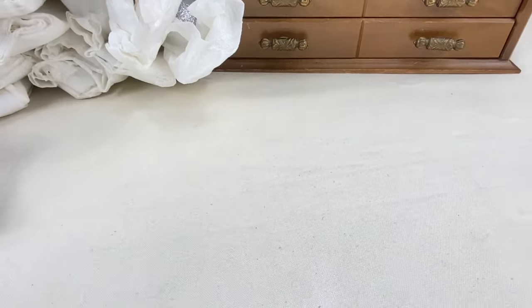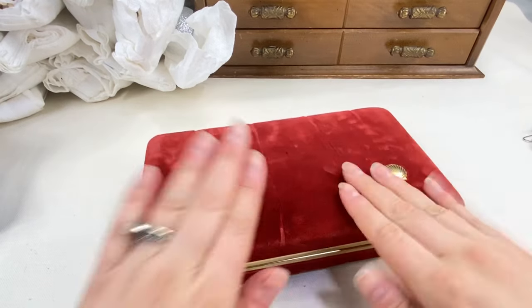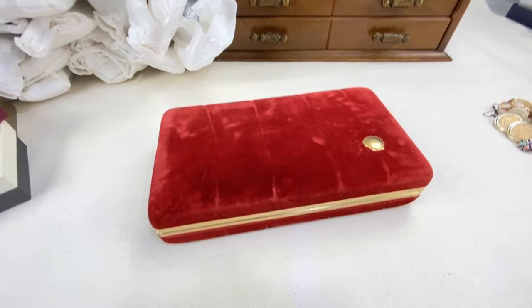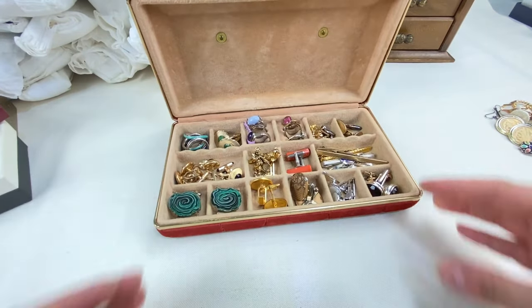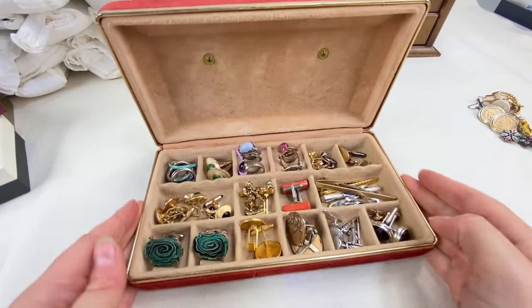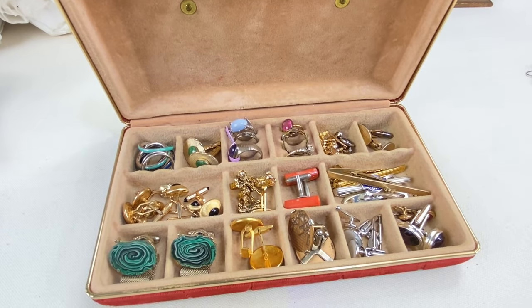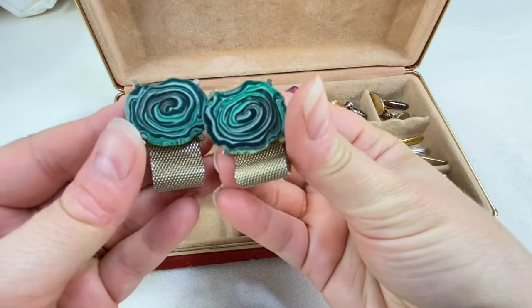Next I think we're going to do this little red box up here — another thing she packed some of the jewelry in. This is actually a very cool little box too; I love these vintage jewelry storage boxes. It looks like this has some men's jewelry in here as well as some rings. Let's get started with these cufflinks.